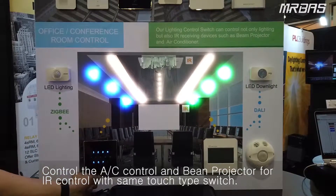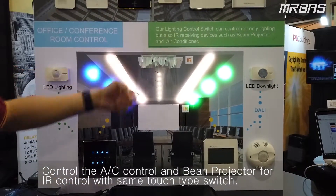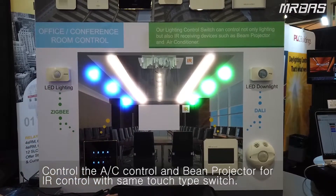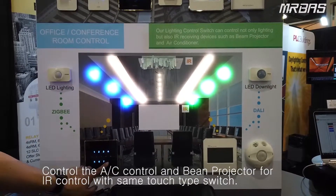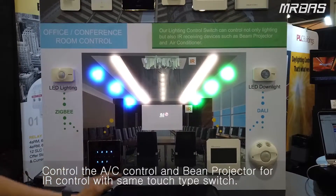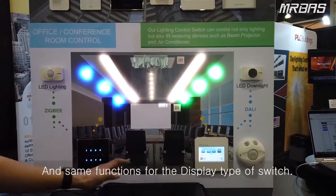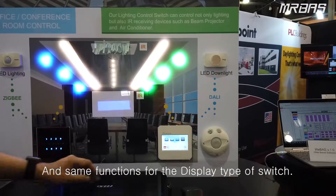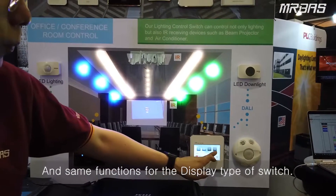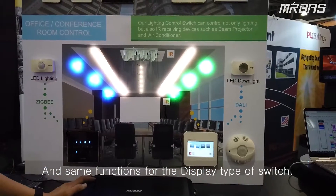Press the button here and you can notice that the wind is coming out from the AC. Lastly, we can control the beam projector — simply press the number 8 button. This other display type has the same function as this touch type. It has our AC control and a beam button to bring up the beam projector.